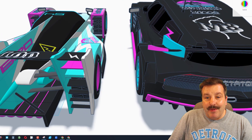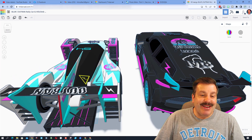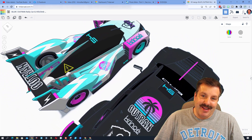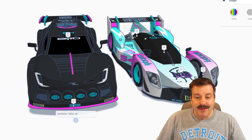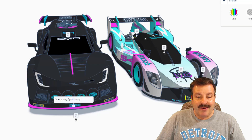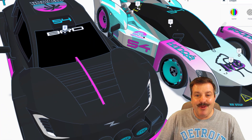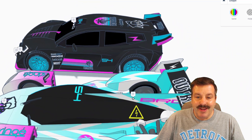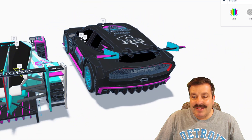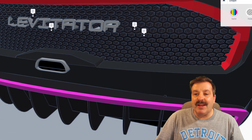Here we have a better view of how the air comes through to help that circulation keep moving. I do not know how many hours Even C put into this but what an amazing design. The second design is the Levitator rally car. This little part down here you can actually scan using your Spotify app and it will take you to a song, which is pretty cool. And right here we've got the Blur Racing Division logo. Check out the back of this — that honeycomb pattern with the Levitator logo.